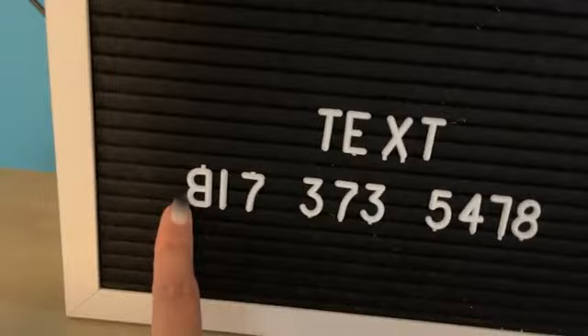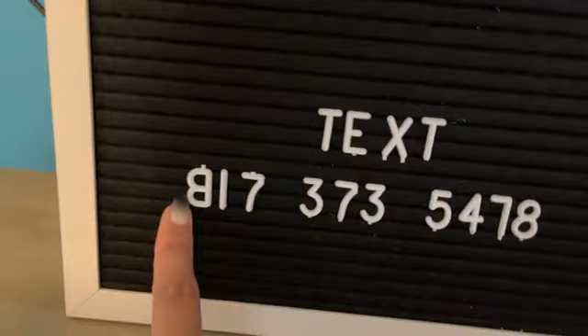The number is 817-373-5478 — that's the number eight, not a B. Just put 'Hey Heidi,' or if you want to know about the Glowforge, type 'Glowforge.' If you want to know about surfboards or whatever, just type that word and an auto-response will come back with that information. It will also put you on our text list.